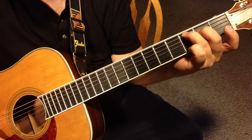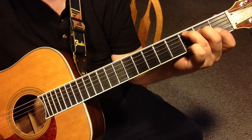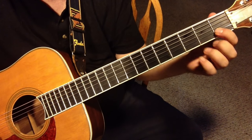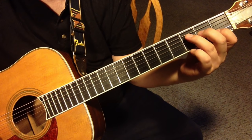Now if you get lazy and you don't arch, you might get a muted or buzzing sound. You want to use the tip of your finger — you have to be right on the tip, like I showed you in lesson one. That's really key.